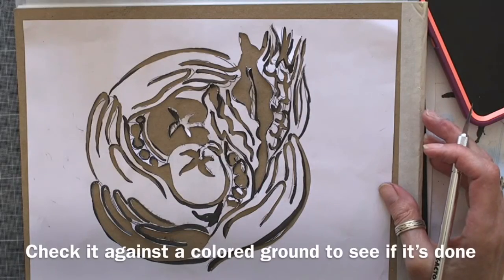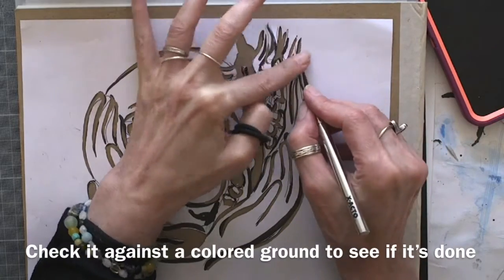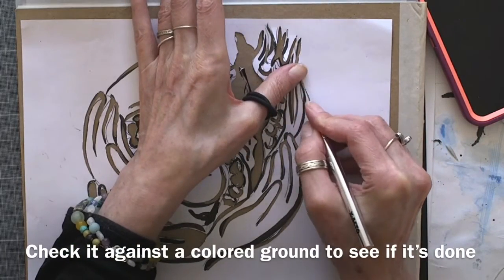To be less reliant on wholesale transport, you can check your stencil against the colored ground to see whether you're done or if you need to cut away some more.